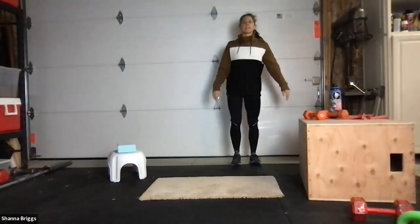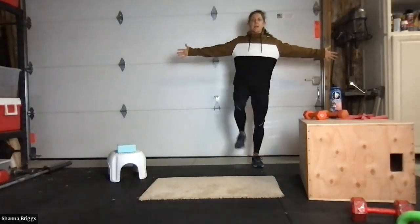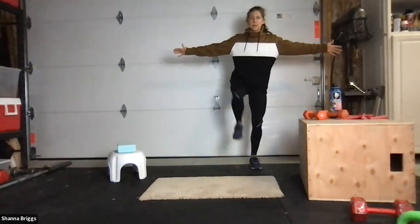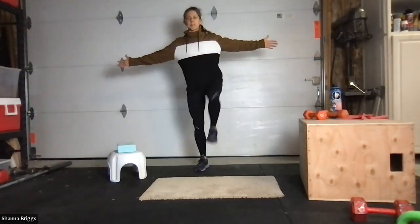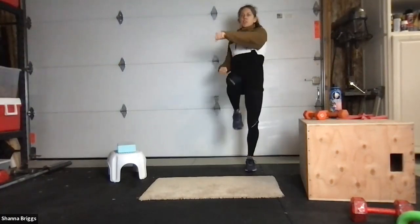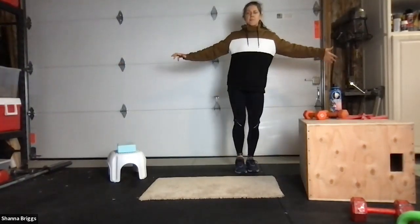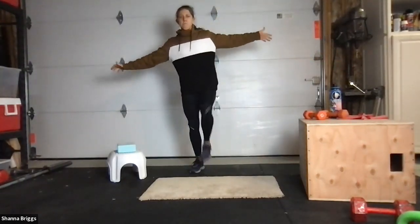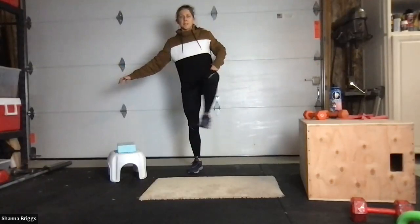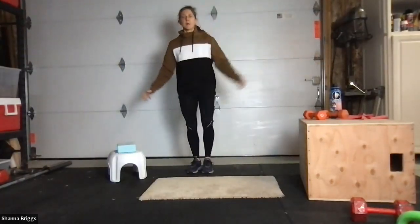Once you finish your burpees, coming back to standing tall. Arms out to the side — if you're doing those step-overs, step to the side. Up and over, up and across. If you don't feel stable for the lateral step, march in place — it is a little more challenging on the legs and knees to step sideways, so make sure you're ready for it. 10 more seconds. Up and across — good opening for those hips. And we're going to take a 30-second break.